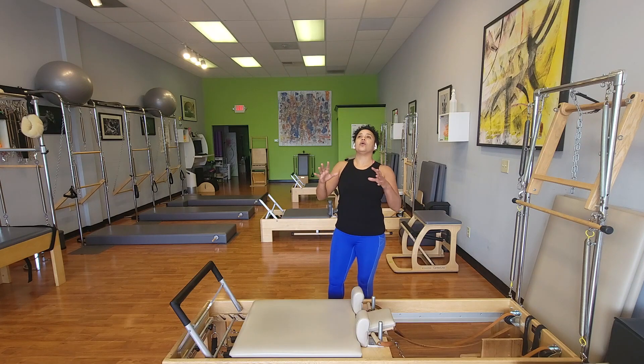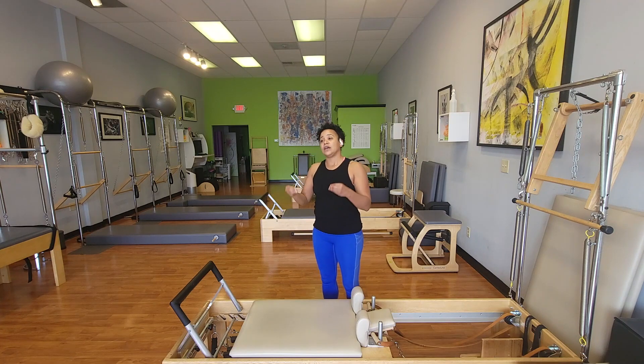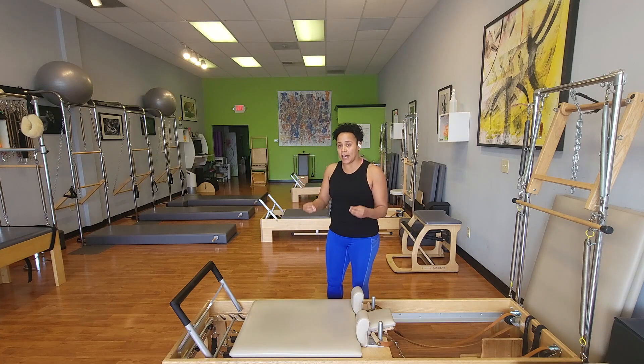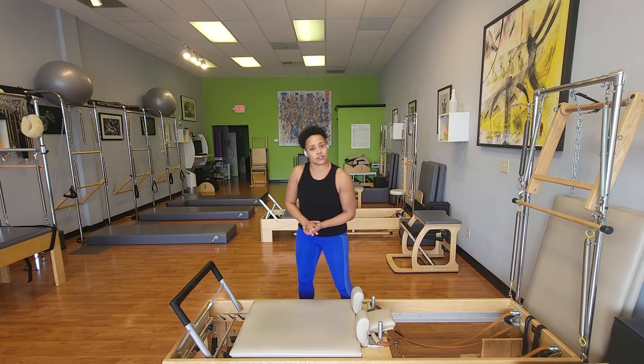Elephant connects to so many exercises, but I really love using it to teach kneeling knee stretches off, which can be a really challenging position for so many people, especially if they think they don't have the upper body strength to do it. So let's get into it.